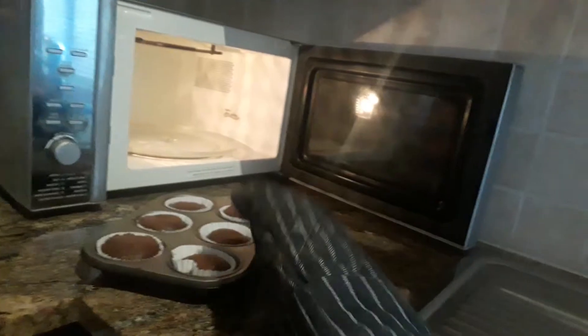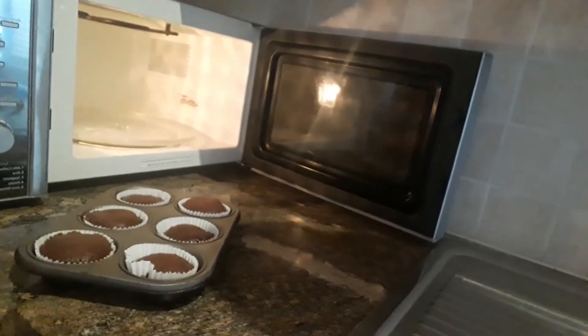They are finally done after three minutes in the microwave. Alexander is taking them out. It looks delicious!